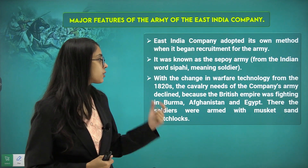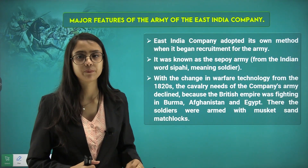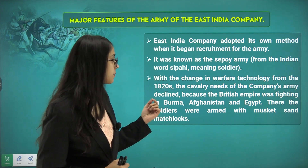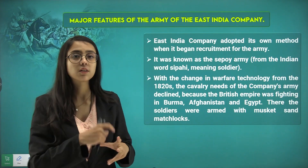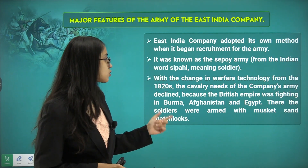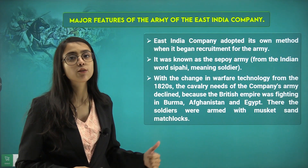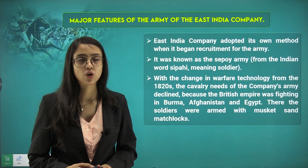In the 1820s, the cavalry needs of the company declined because the British Empire was fighting wars in Burma, Afghanistan, and Egypt — several wars in different countries. There the soldiers were armed with muskets and matchlocks, which were the kinds of weapons used at that time.